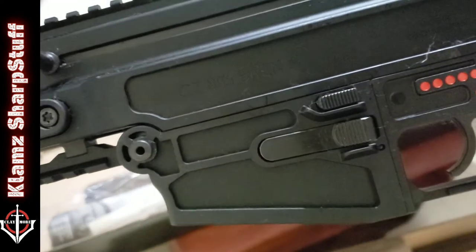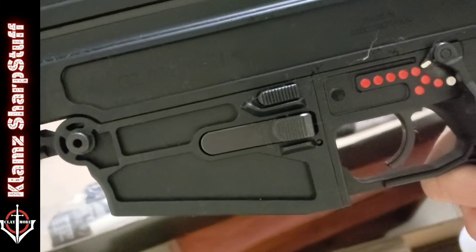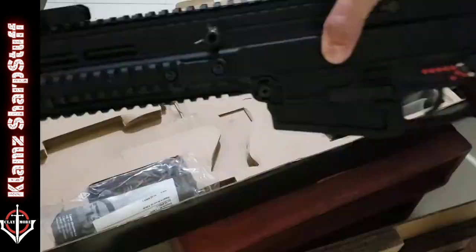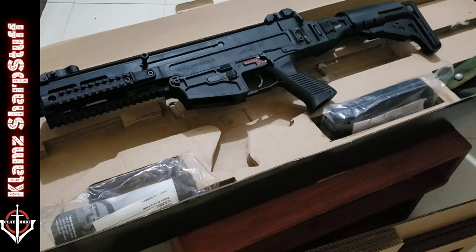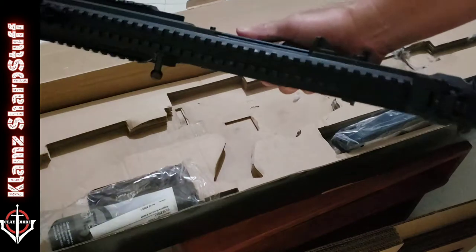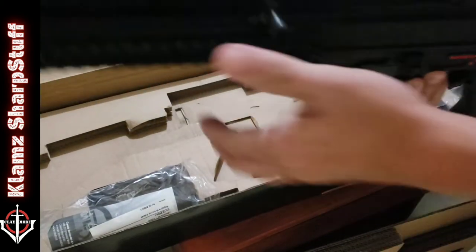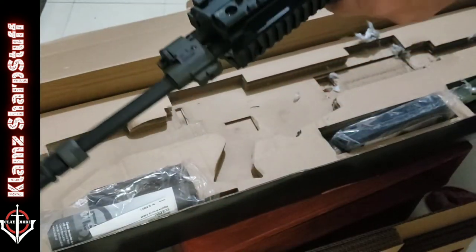I can see the fire selector: safety, semi-auto, two-round burst, and five dots which is full auto. I have yet to research this one; I haven't watched a review. From the pictures online it gave me an impression that it's cumbersome, big, and heavy — it looks kinda thick — but come on, man, it's so lightweight!